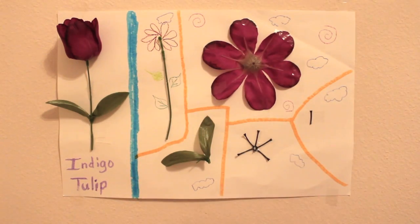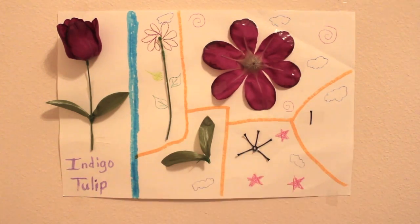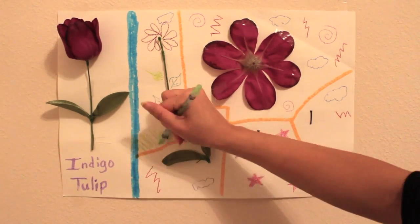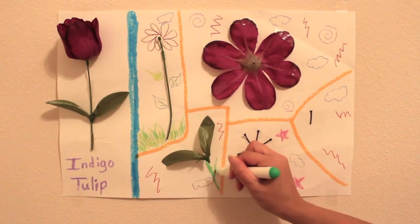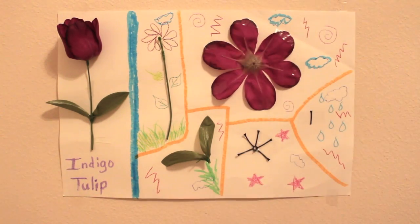I drew some leaves because that's how plants make food and I love food. Here are some stars because I'm a super space nerd. I drew some lightning bolts with clouds and a little bit of water for some precipitation, because we love the water cycle. After all, we need water to live and plants need water to live.